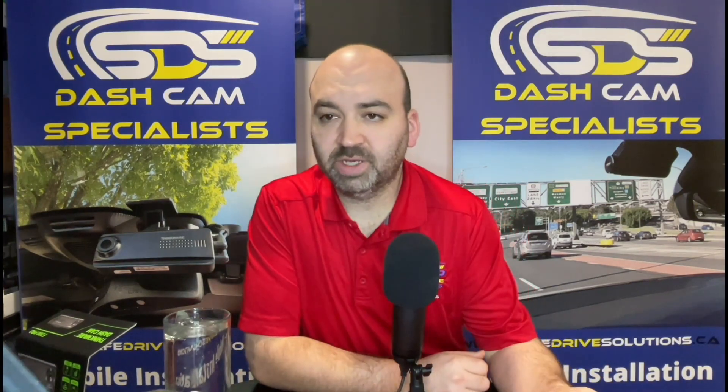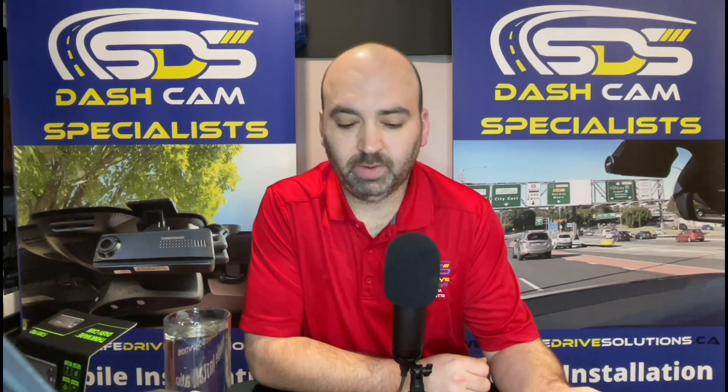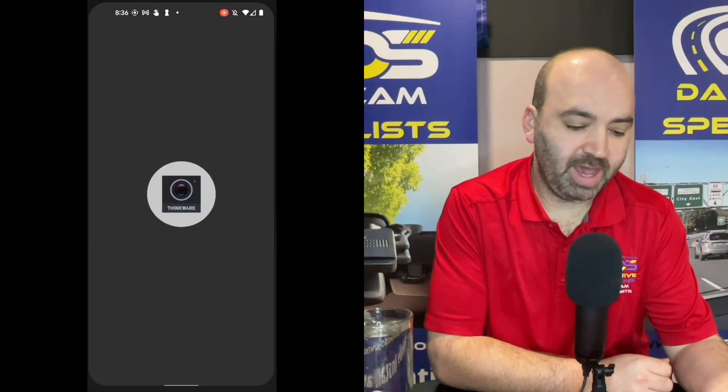First things first, we're going to make sure we have the correct app, which is the Thinkware Dash Cam Link. We're going to open the app.